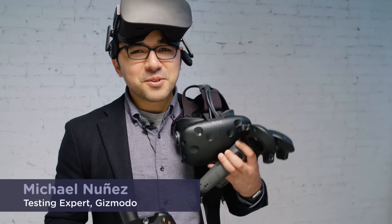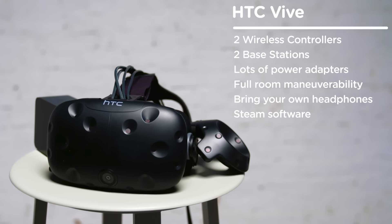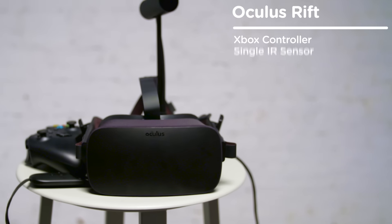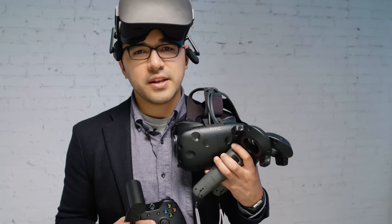Virtual reality is making its way into people's homes this year, thanks to the HTC Vive and the Oculus Rift. Both headsets are available this spring and they're being sold at a similar price. So which headset is right for you? That's what we're here to find out.